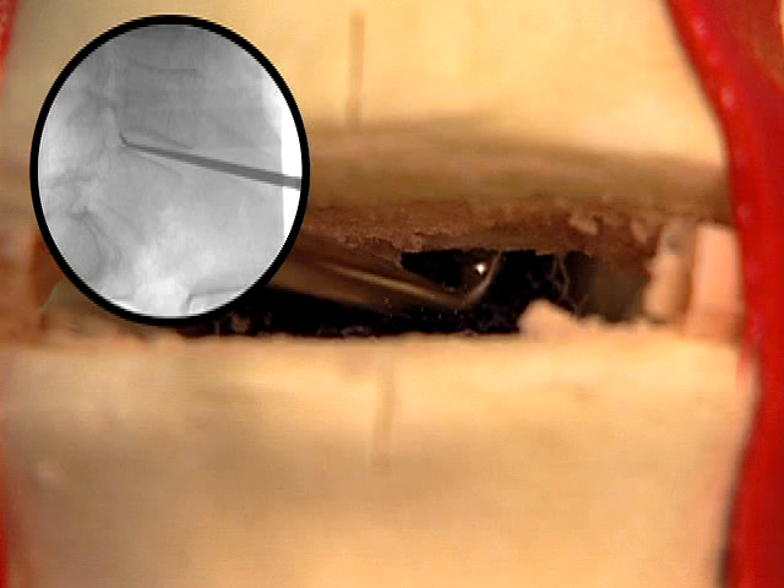Release the posterior longitudinal ligament by scraping a curved curette along the posterior border of the vertebral bodies. If posterior remobilization cannot be achieved after the posterior longitudinal ligament has been released, the posterior longitudinal ligament may be transected or completely resected.